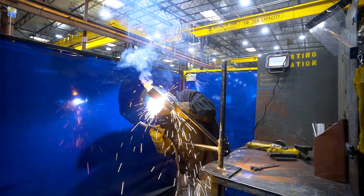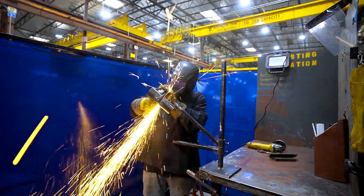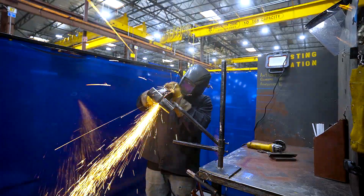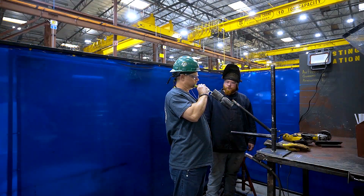Once you have secured it to the 45-degree jig, proceed to lay your root pass. For this root pass, you will use the 6010 rod. Make sure to check for porosity and imperfections in your welds as you work. Once you are finished and you are happy with your results, get with your contact and they will schedule an inspection of your root pass with the quality department.